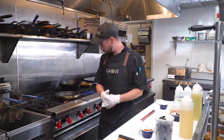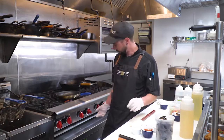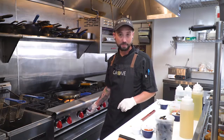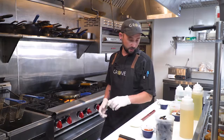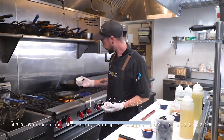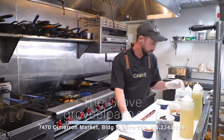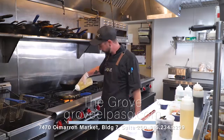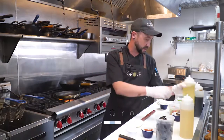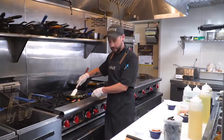To start off our chorizo mussels, I'm going to get just a regular sauté pan. Get your heat about medium high. First we'll start off with a little bit of garlic and a little bit of red onions — go ahead and throw that in the pan with just a little bit of oil. You're going to want to sweat this out just a little bit to get the aromatics of the onions and the garlic together.